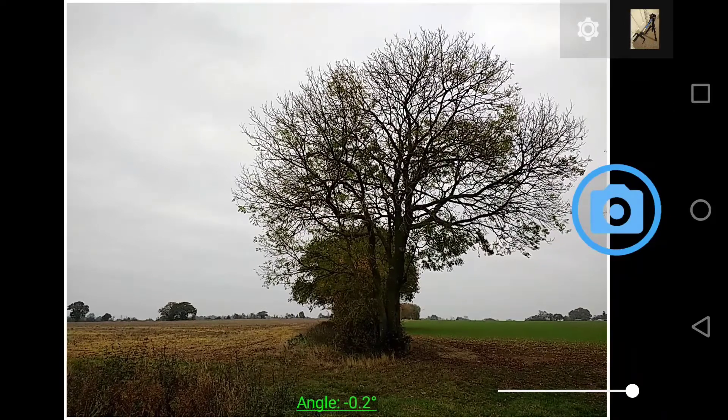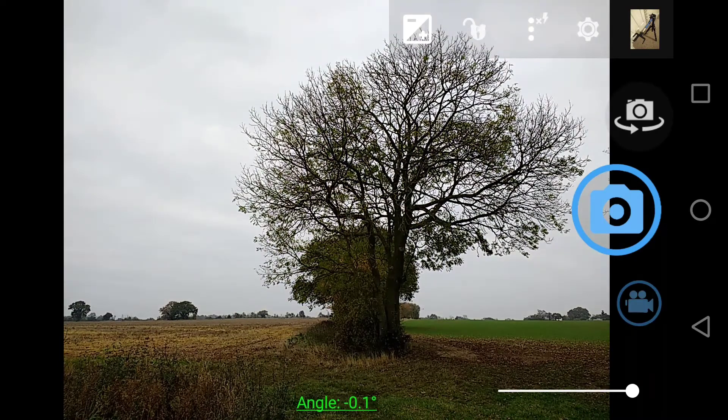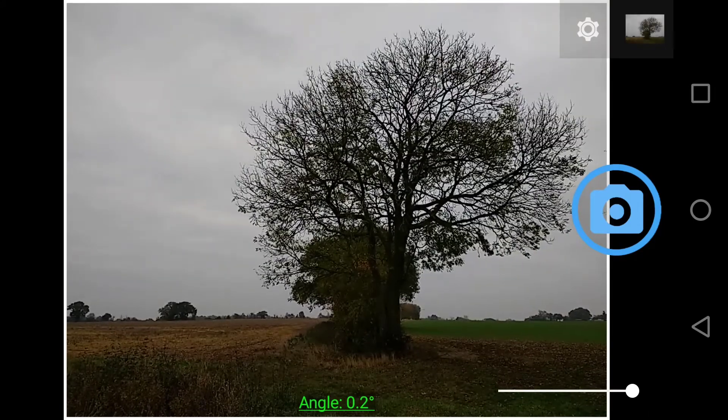Now I'm going to readjust the manual exposure. I'm going to click the sky — and quite honestly it's made it go even darker. So let's go three, two, one, three. For the last one, I'm going to tap the central tree at the bottom which is very dark.